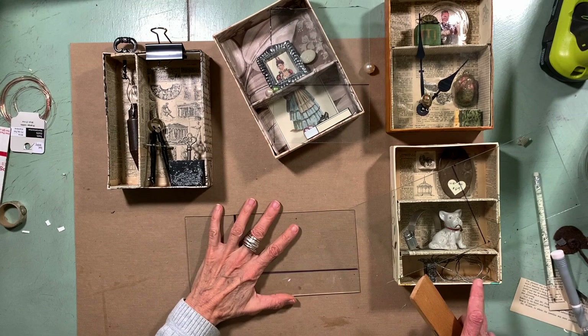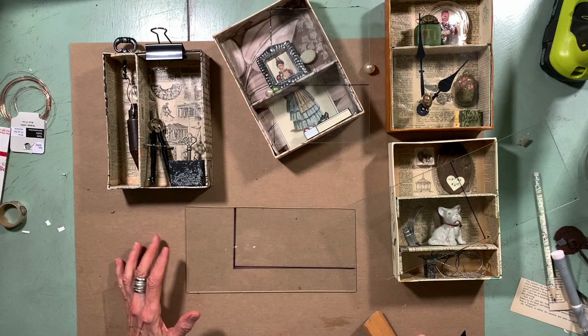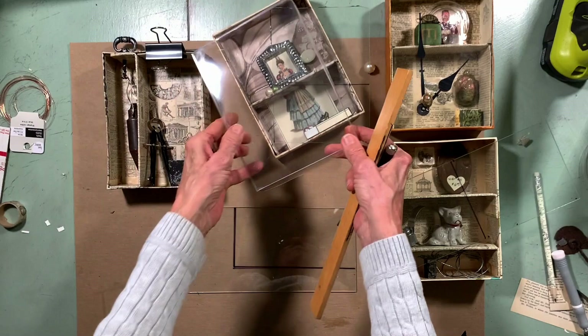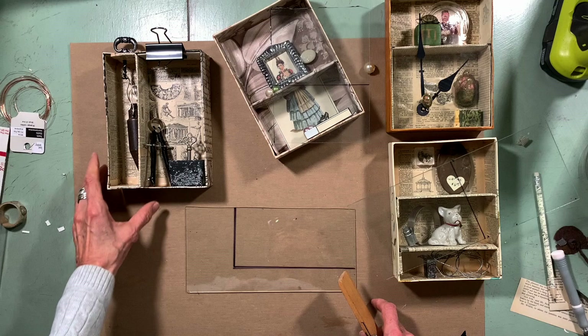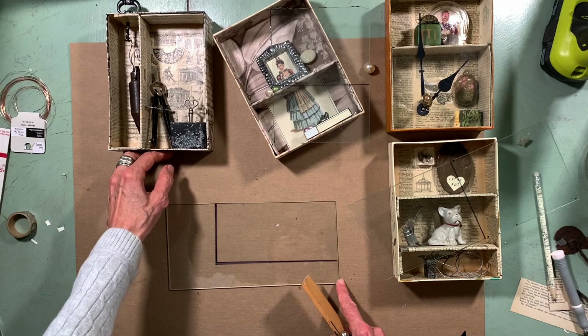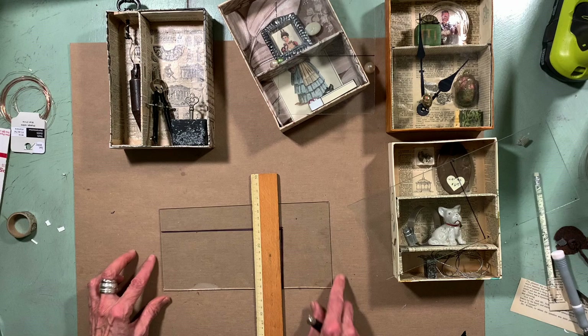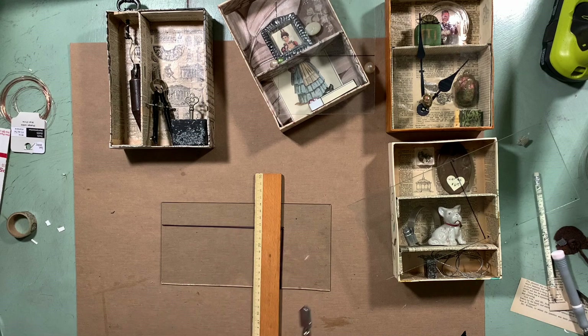I almost forgot — I promised to show you how to cut glass. These are pieces I made from greeting card boxes. Originally they were just covered with a little mylar plastic film over the top, so I took those off and I'm actually going to cut some glass to go on these. Let me show you how easy it is to cut. Of course, when I go to show somebody how to do it, it doesn't work quite as nicely — that's my disclaimer.